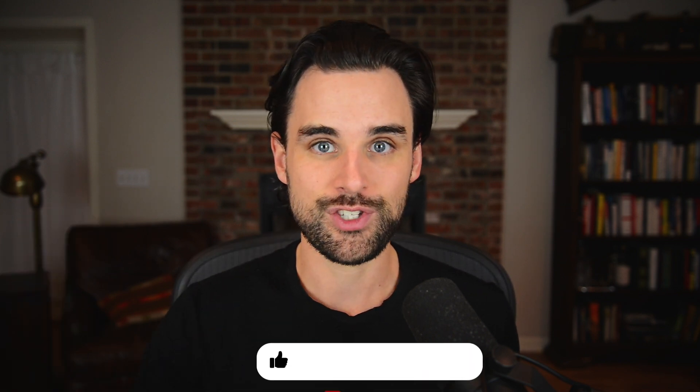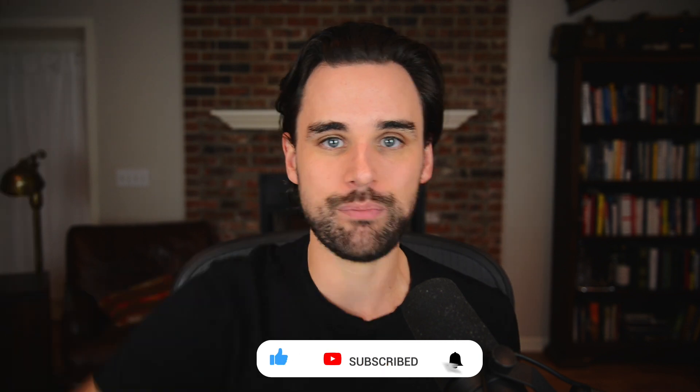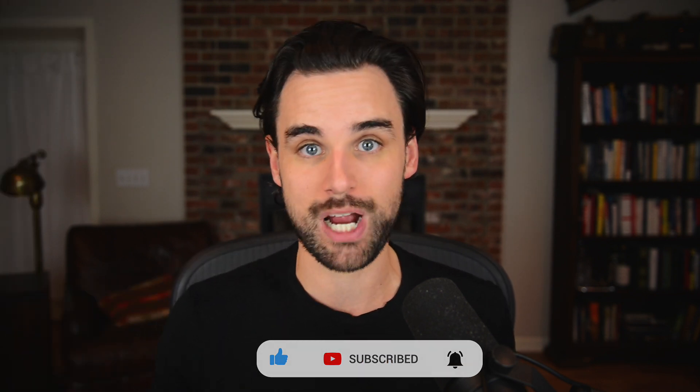So before we get into that, if you're new around here, I'm Gregory, and on this channel I turn you into a blockchain master. So if that's something that you're interested in, then smash the like button down below for the YouTube algorithm and subscribe to this channel.